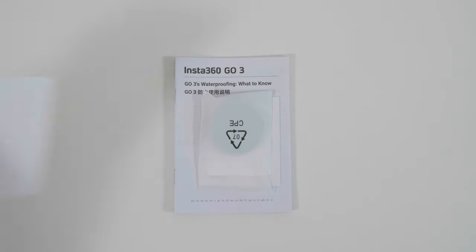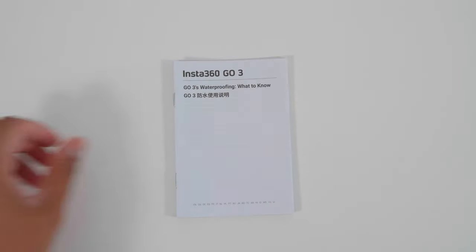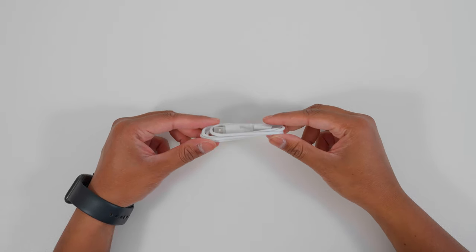In the accessories box you'll find the quick start guide, stickers, an angle adjustment for the magnet pendant, a warranty card, waterproofing guide, and safety guidelines. On the other end of the accessories box is the USB-C cable for charging and data transfer.